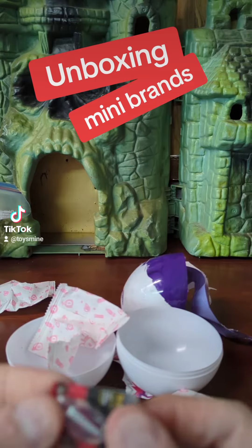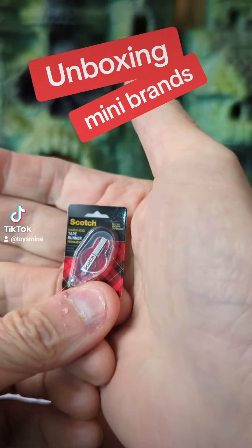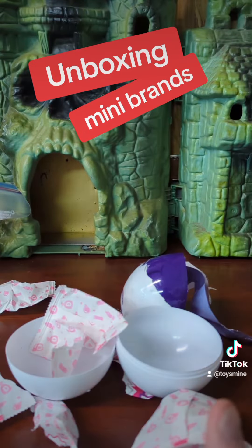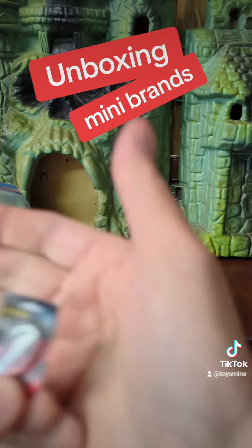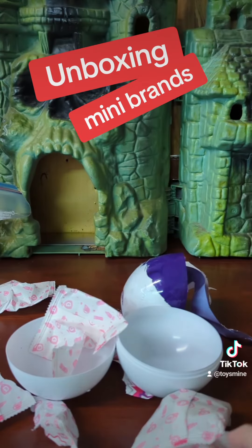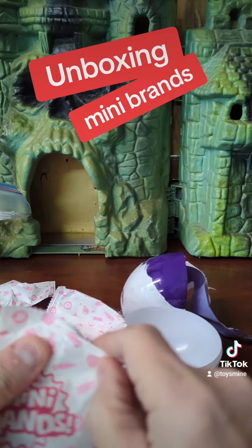And what in the world is this? A tape dispenser of some kind. Amazing. And here's another one in here. They're all little.